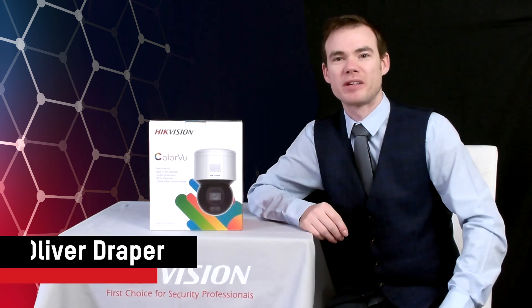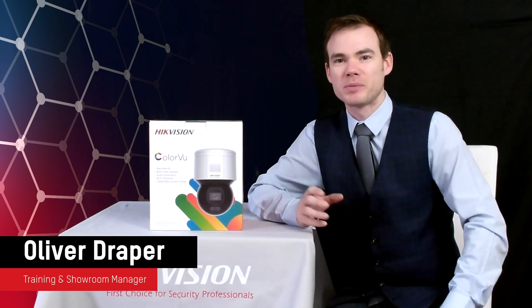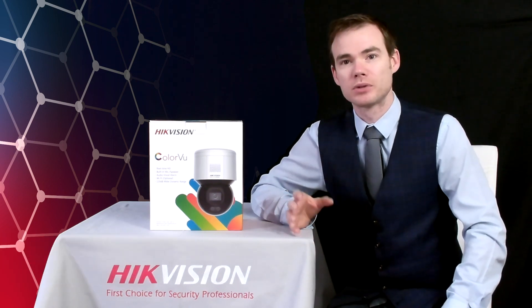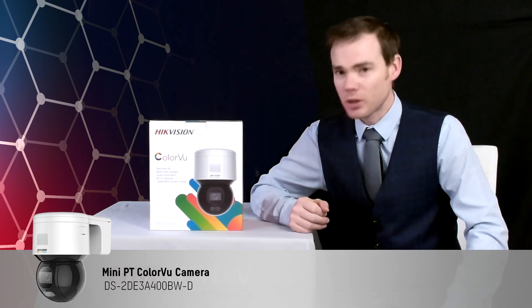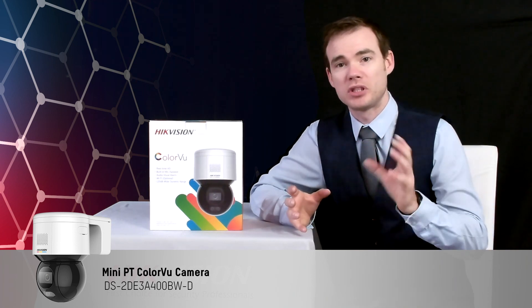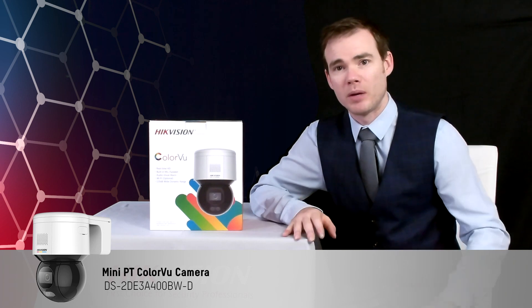Hello everyone, Oliver Drape here, training and show manager for Hygivision. What I'm going to show you today is our new colour view pan and tilt camera. It's a pan and tilt camera which makes it easy for installation, so you can mount this on your wall and then position the camera quite easily through the web interface.